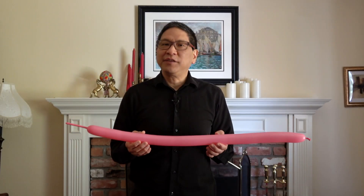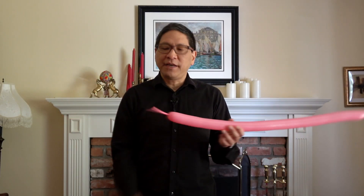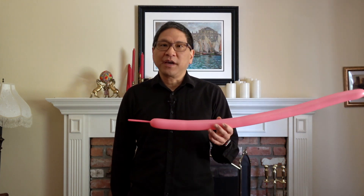In this video, I'm going to teach you how to make a pig out of a balloon. Let's get started. You're going to need one 260 balloon. Inflate it to about three to four inches from the end.